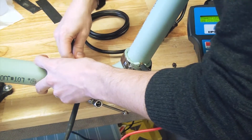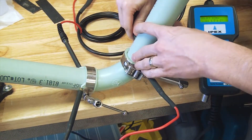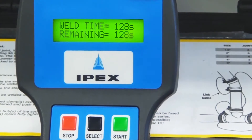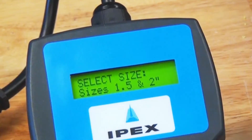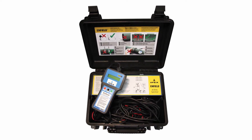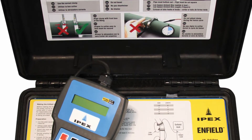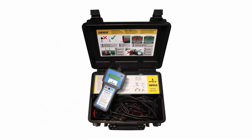If required, connect link cables for multiple fusions. Once the leads are connected and you are ready to begin the fusion process, press start. Time will begin to count down to zero. Machines that have not been updated will require you to select size. IPEX recommends the use of the 3 inch to 12 inch size range for all fittings regardless of size — for example, 1.5 inch fittings should use the 3 inch to 12 inch selection.